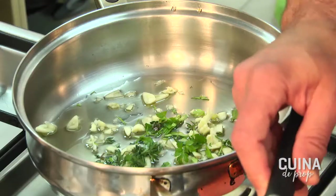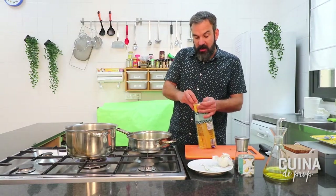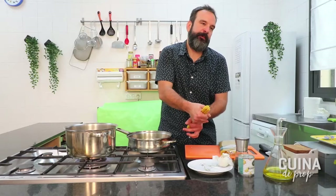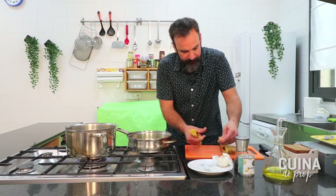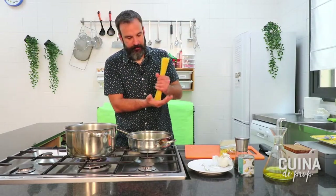Un bon grapat de pebre que també li dóna caràcter. Això serà bàsicament una ració molt generosa o dues per menjar amb un segon plat després. Penseu en la quantitat d'espaguetis que menja qui hagi de menjar. Jo a casa mengem i ens agrada menjar, ens ho disfrutem. En posarem una mica més per poder menjar tots els que estem per aquí, perquè a darrere hi ha els gremlins que graven, que això no es fa sol.